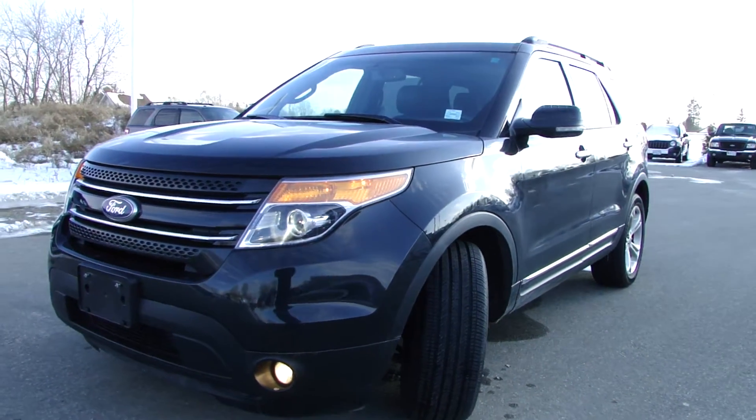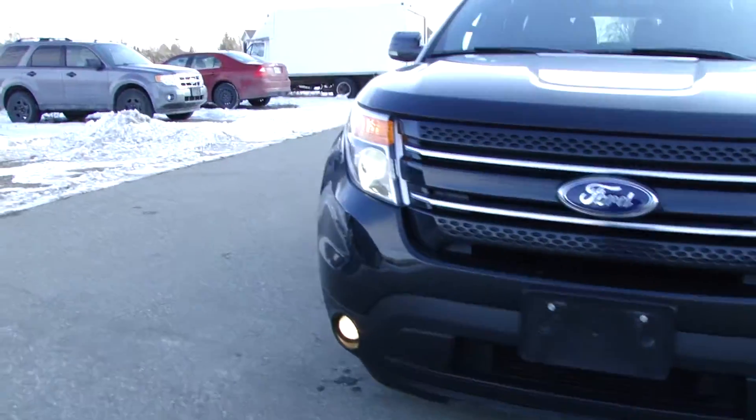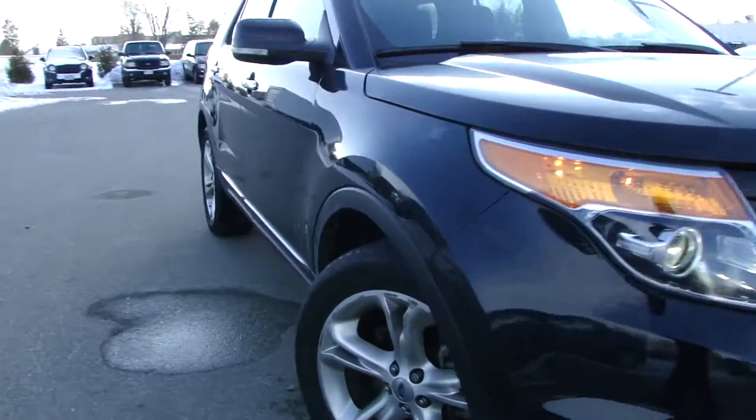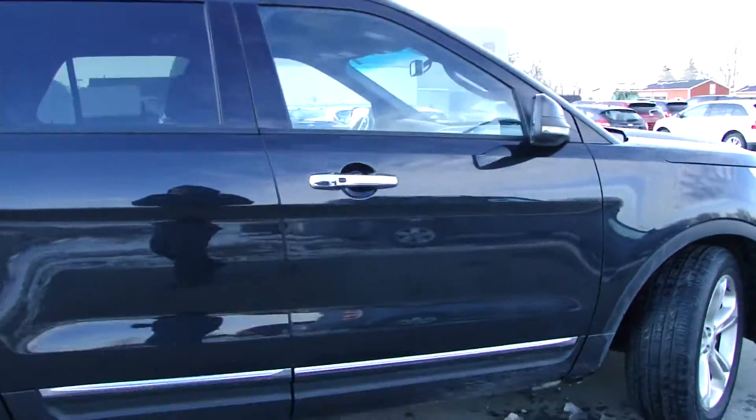Alright, here we have a 2011 Ford Explorer Limited. You've got your five lugs in the front. This thing has a remote start — it's got a remote start.